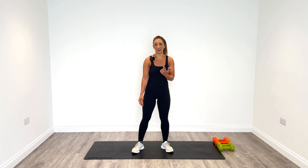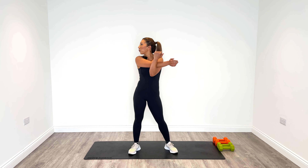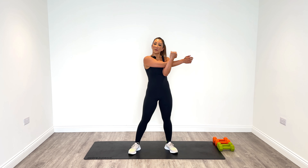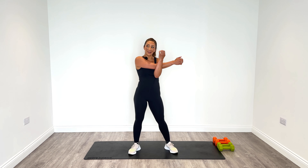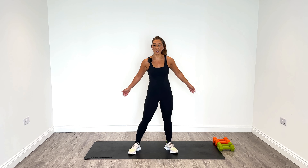Let's start with the shoulder stretch. Lengthen it back out — take this time to get your breath back as well. Make sure you're breathing in through your nose and out through your mouth. Always change sides.